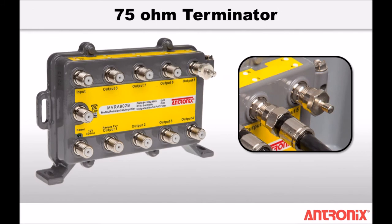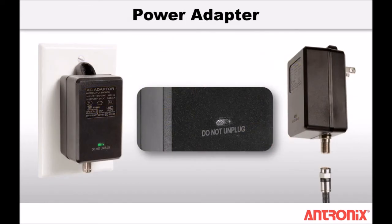Remember to install a 75 ohm terminator on any unused amplifier ports. Plug in the black power adapter to a standard 115 VAC wall outlet. The green LED on the amplifier will illuminate if the amplifier has been installed correctly.